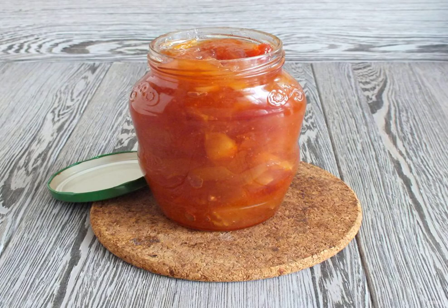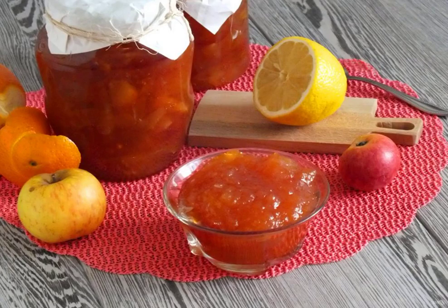Pour the hot jam into clean, dry jars. Seal and put in a dark place. From the specified amount of ingredients, one jar with a volume of 0.72 liters and one jar with a volume of 0.5 liters turned out. Good luck with your preserves!